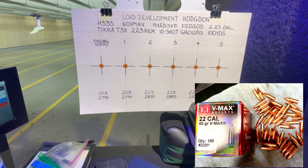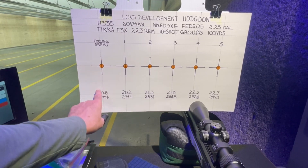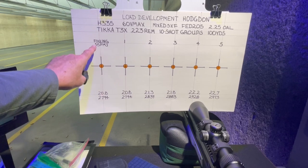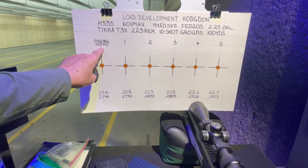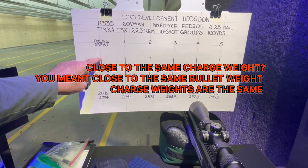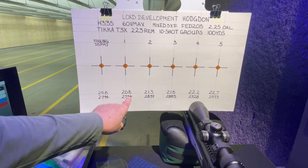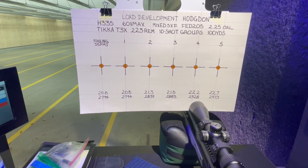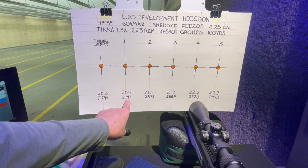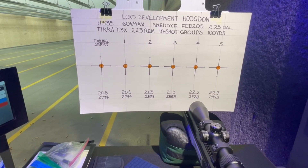Five times fired brass with Federal 205 primers, loaded at 2.25 inches overall length. We'll be shooting 10-shot groups at 100 yards, with powder charges ranging from 20.8 grains — that will be a fouling shot using a 55-grain full metal jacket — up to 22.7 grains. According to velocities from their website, we'll be shooting from just under 2,800 feet per second at 2,794 up to just under 3,000 at 2,973.